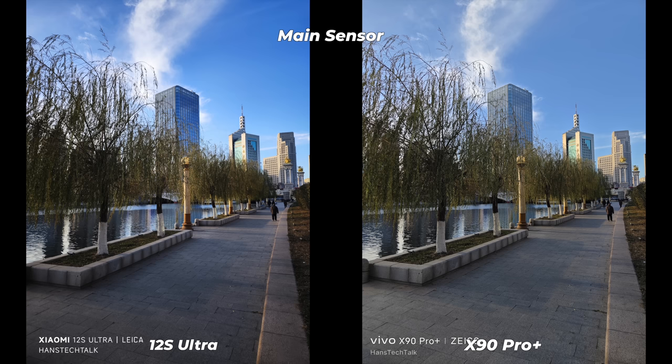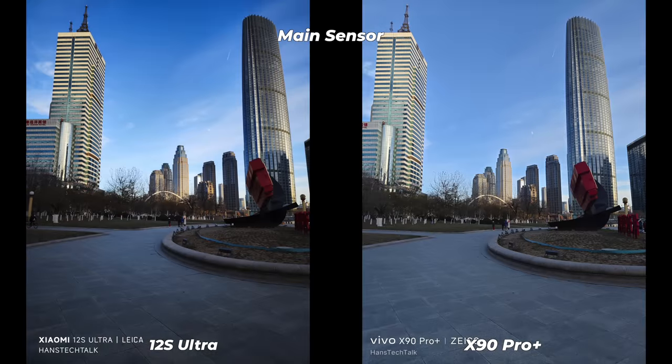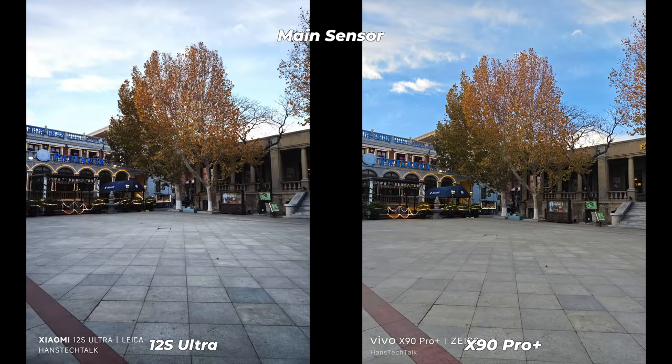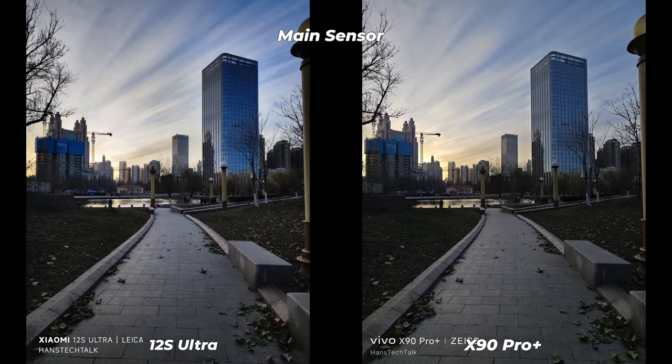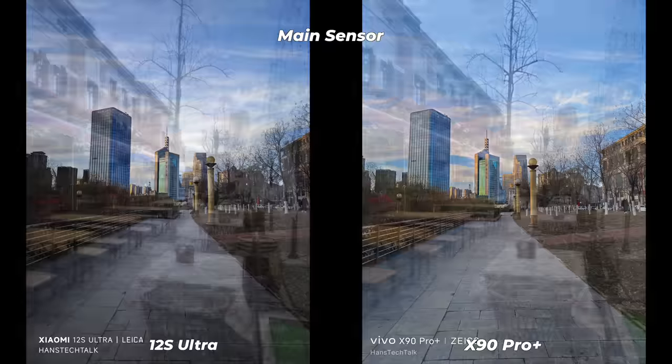Both phones share the same Sony IMX989 50MP sensor with OIS, but there is a huge difference in camera algorithm and processing due to their respective Leica and ZEISS partnerships. Xiaomi goes for vibrant, eye-pleasing reproduction; Vivo has wider dynamic range, better exposure, and natural white balance, though sometimes the X90 Pro Plus has softer textures. After extensive testing from morning to evening, Vivo performed more consistently while Xiaomi failed in some harsh lighting conditions.